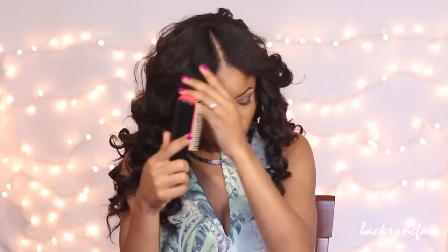Once all the clips are in, I can take down my leave-out and I'm brushing it down into the extension hair so it all blends in nicely.